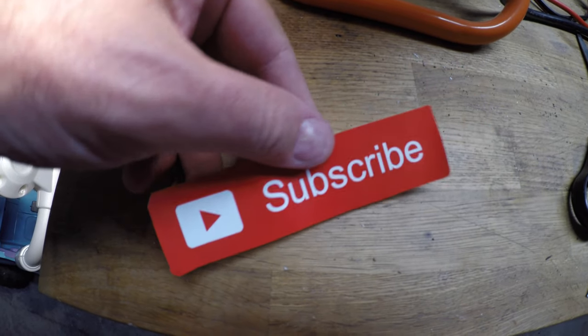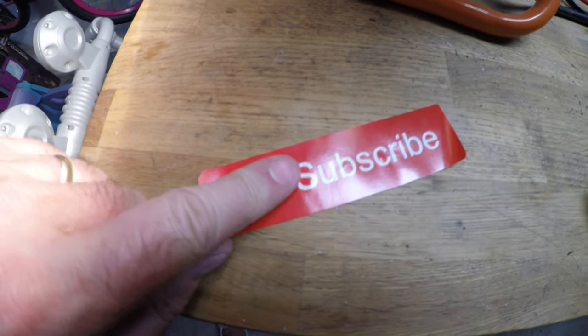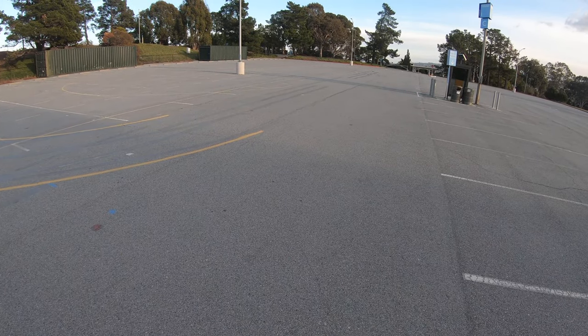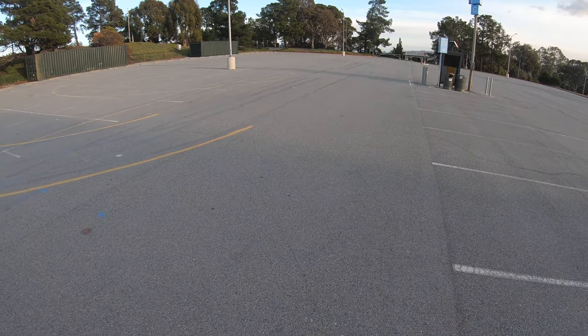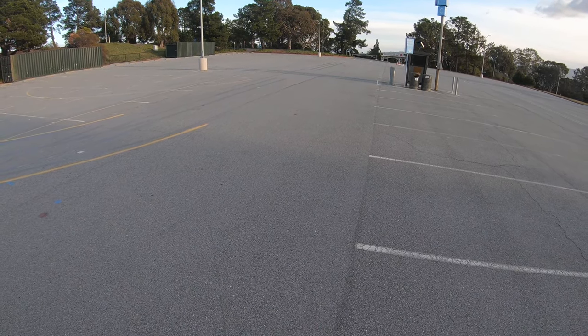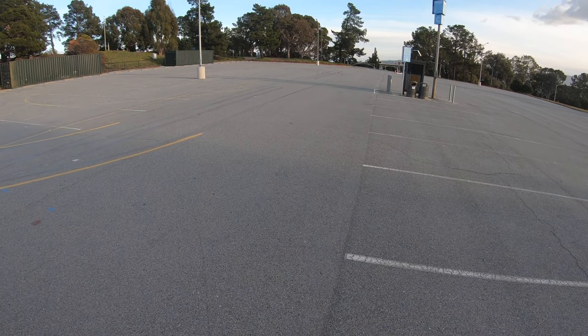Just remember guys, if you like what you see today, don't forget to subscribe. Work on that steering. Oh my god. This is one of the fastest things I think I have driven in, well, god knows how long.